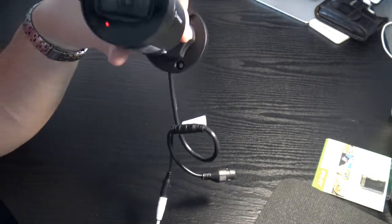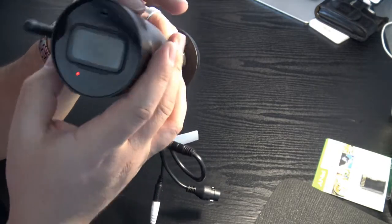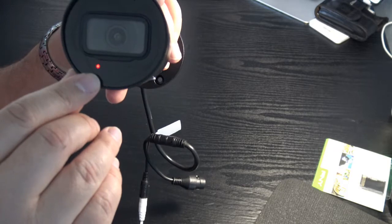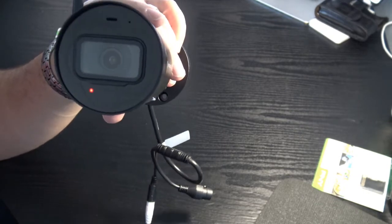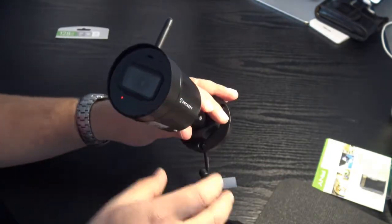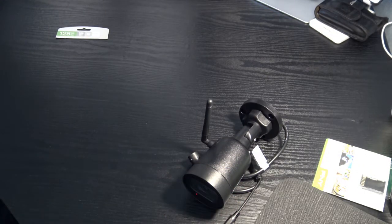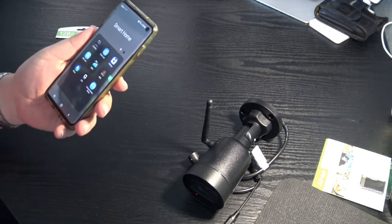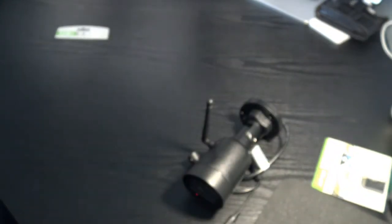SD card is installed and the camera is plugged in. You'll see a solid red light — that's normal for the first few minutes while it initializes, then it will start blinking. Now let's look at the app — download the Amcrest Smart Home app and open it.